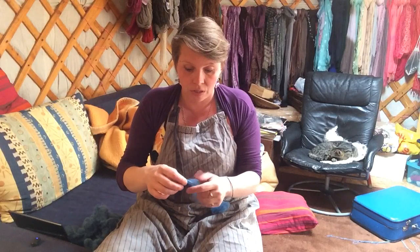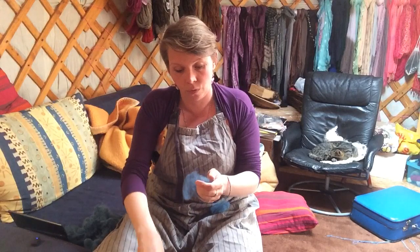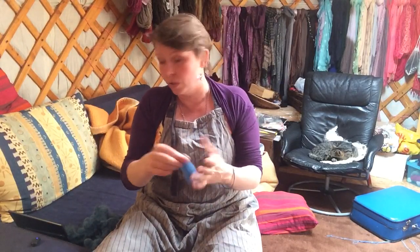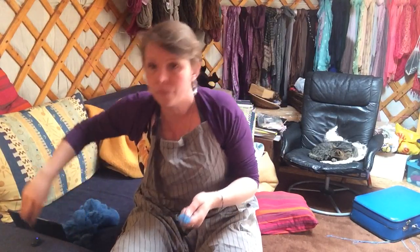I break off the tips, and because the wool is so weathered and brittle they just come off, leaving me with a pretty cloud of good quality wool. I could also get scissors and just clip them off, which is faster.